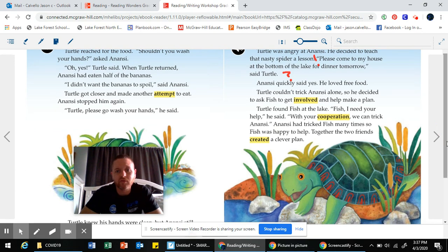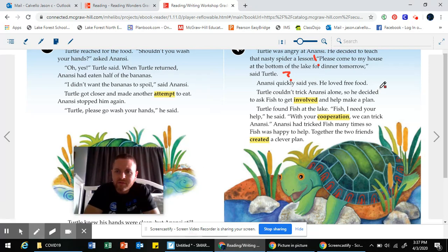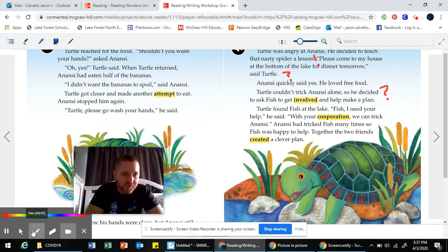Anansi quickly said yes — he loved free food. Turtle couldn't trick Anansi alone, so he decided to ask Fish to get involved and help make a plan. Turtle found Fish at the lake. Fish, I need your help, he said. With your cooperation, we can trick Anansi. Anansi had tricked Fish many times, so Fish was happy to help. Together, the two friends created a clever plan. I still don't know what the plan is, so obviously we keep reading.